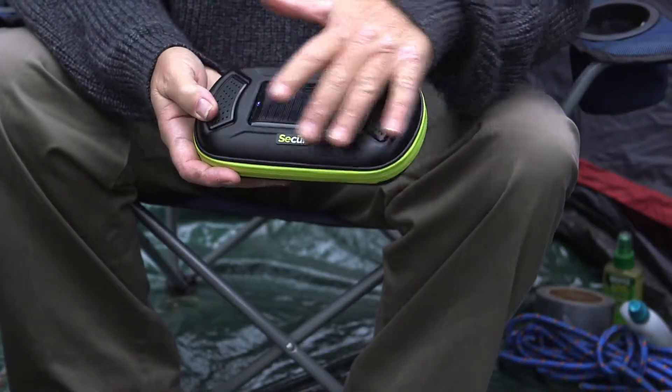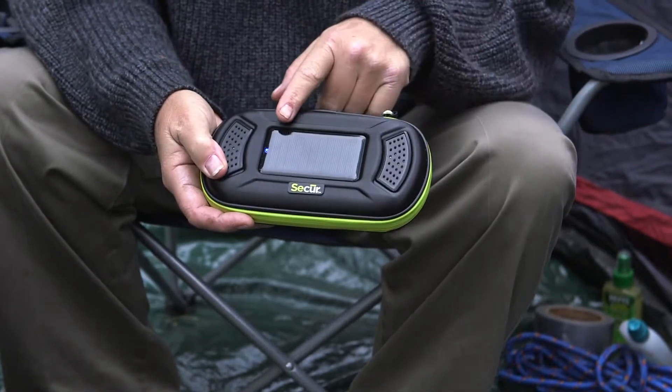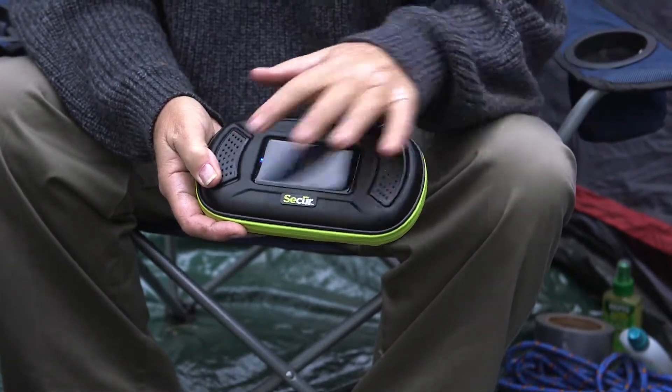First of all, it features a rainproof, shockproof, dustproof case for your cell phone, with a built-in solar panel and amplified speakers.